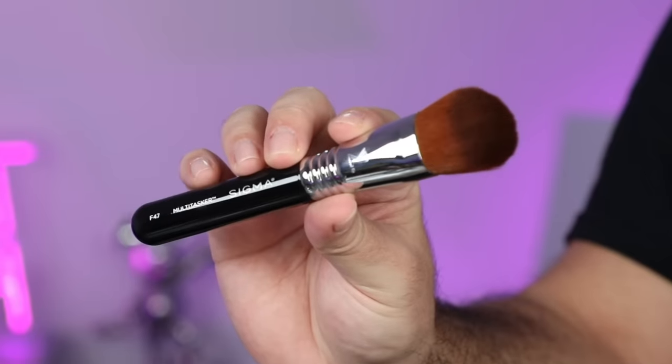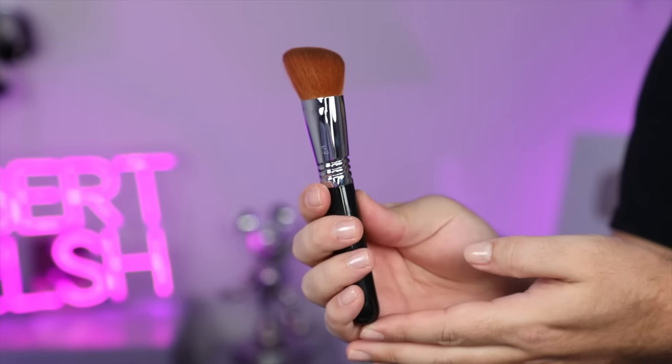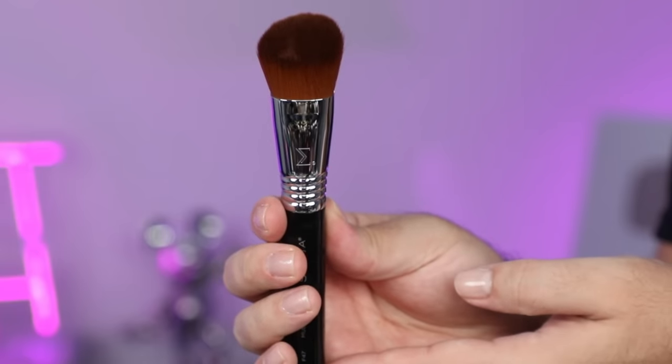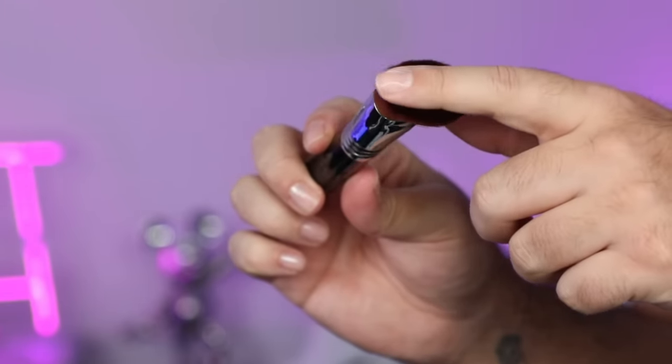Then we have two face brushes. We have the E47 Multitasker — this is one of my favorite brushes ever. It does the work for you: it picks up the right amount of product, blends perfectly, and applies the right pressure. All you have to do is stamp onto the face and you're done. You can use this for contour, bronzer, blush — anything where you just want to go boop boop boop. It's also really good for foundation if you want full coverage.